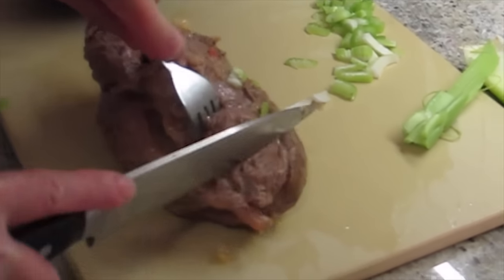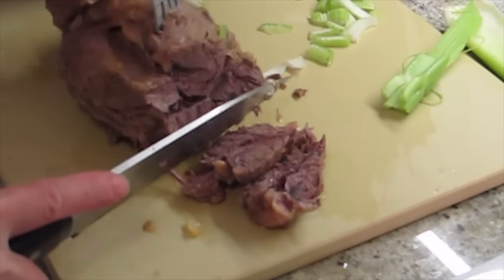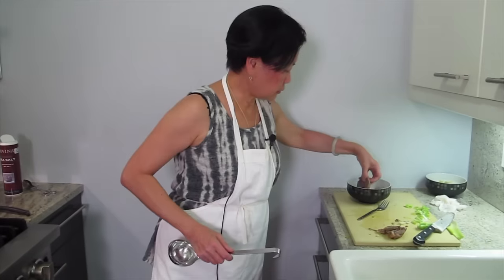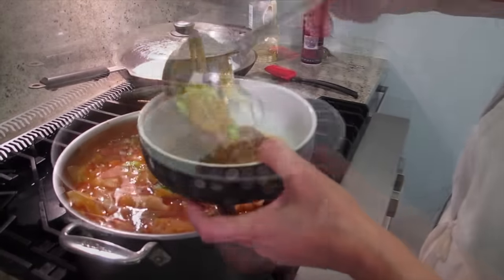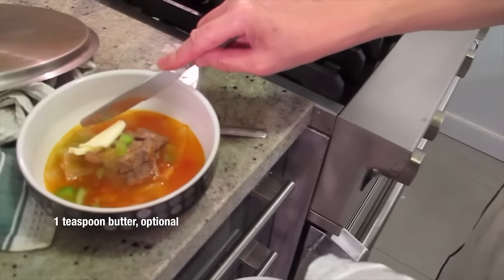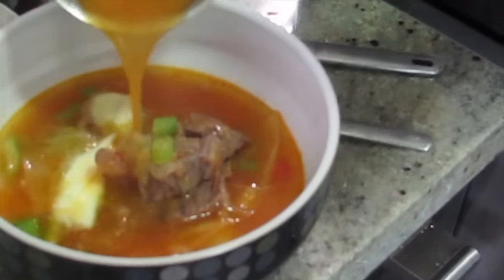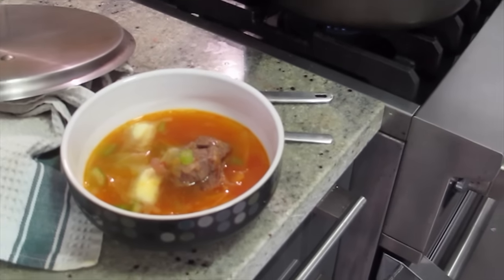I'm going to take this out to cut it up and plate it. You can smell it, right? You might even like it. It looks great. I'm going to put some butter in it. You're going to put butter in every dish? Yeah. It might need salt because I didn't put too much salt. Picture time!